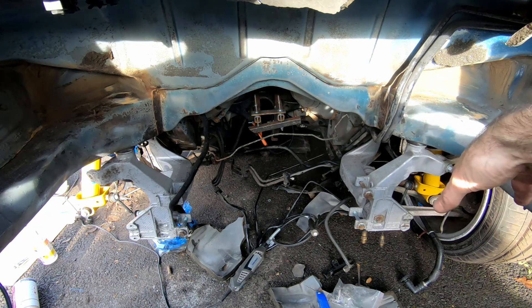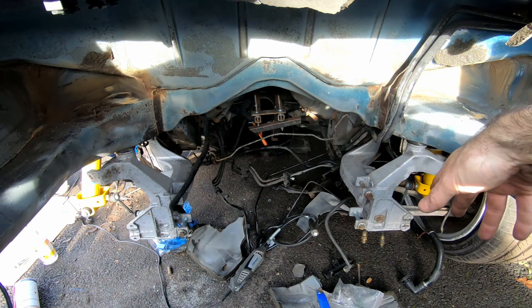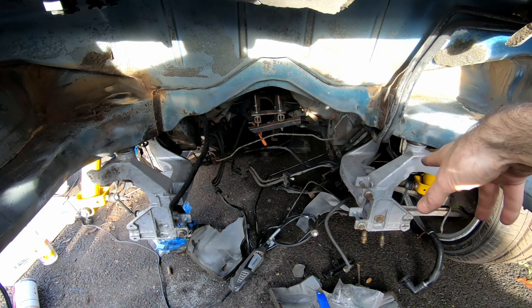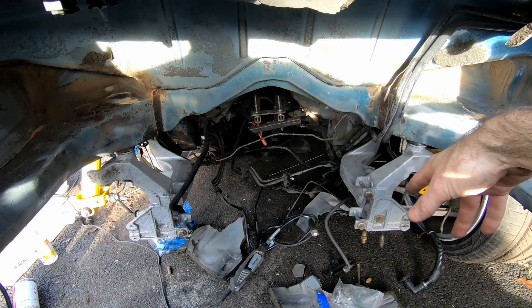Obviously that's a secondary concern, but it is important when you put effort into a car like this. So we're going to hit this down with some degreaser and then spray in the rust converter, and then we'll come back to it tomorrow or the day after with other treatments to build it up.